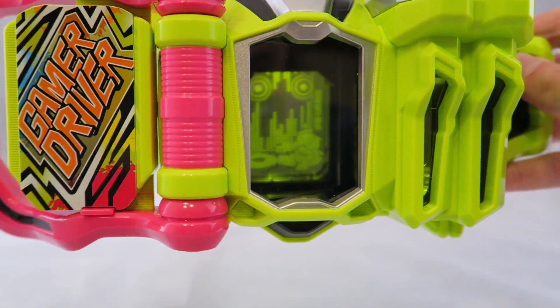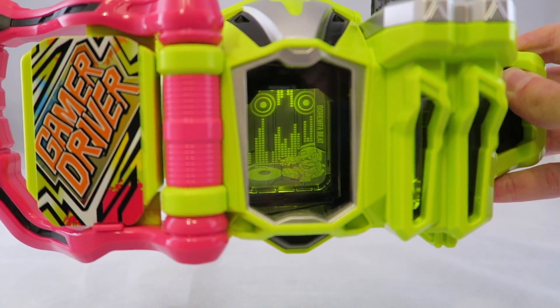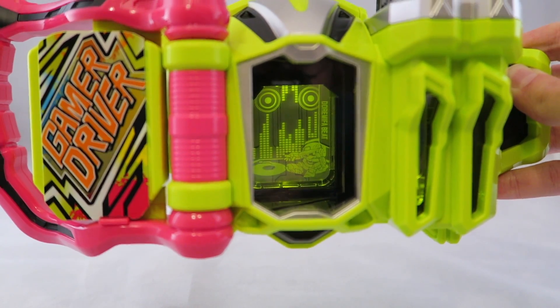So you can see the little design in there that I was talking about — that illuminates — which is neat. It's like a little DJ guy surrounding a stage, ready for the rider.